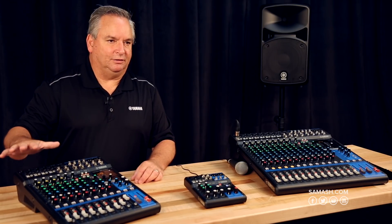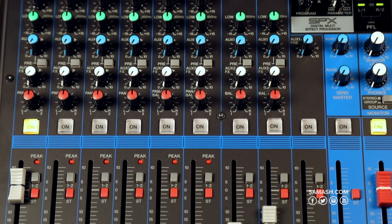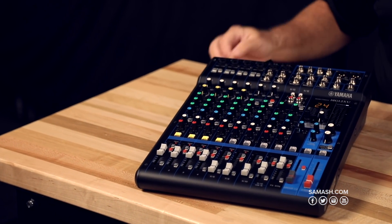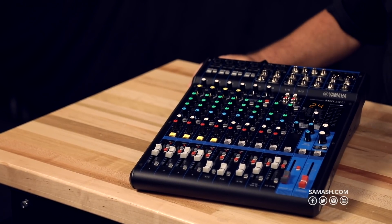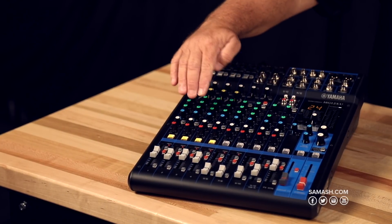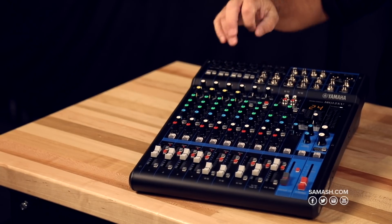The nicest thing about moving up to a 12-channel mixer is you're getting faders, so from across the way you can see what your mix is. We also added lit on-switches on all the channels, which is really cool. From across the room, before you ever walk up on stage, you're going to know if that channel is on and if your mic is ready. And if you want to mute or turn channels off, you don't disturb any of your settings.